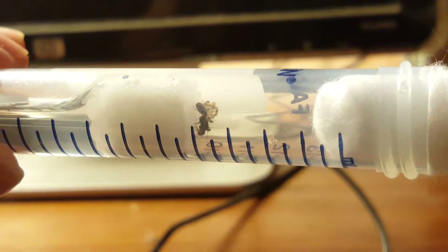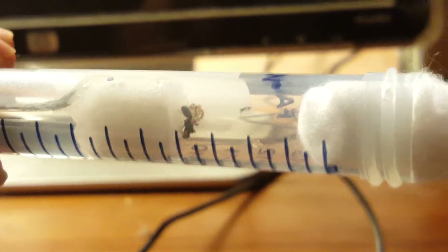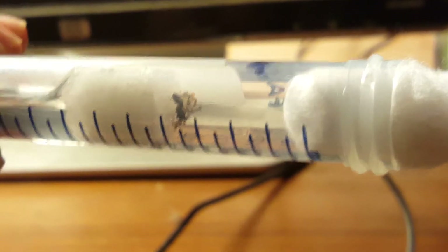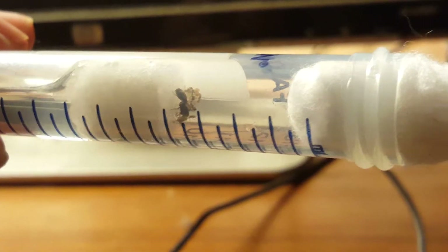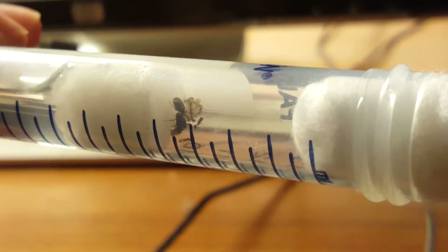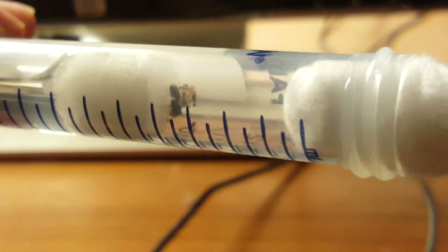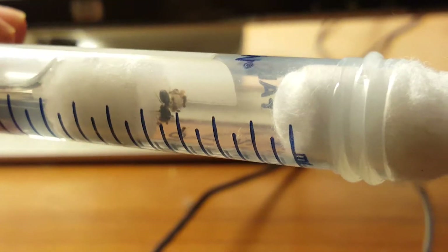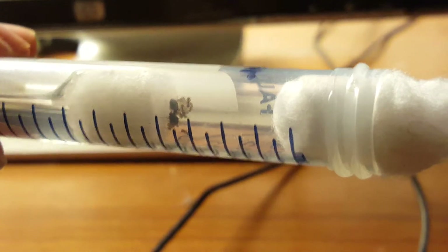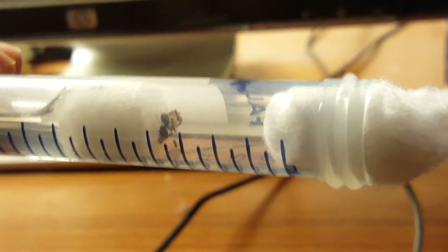This species is what's called a claustral ant. Claustral ants essentially don't need to go out and forage for food — the queens don't anyway. They have enough energy stores in their wing muscles. Before they're fertilized, queens have wings to fly with, and once they are fertilized they'll usually tear out their wings and start consuming those wing muscles. That allows them to sustain themselves for quite a while.